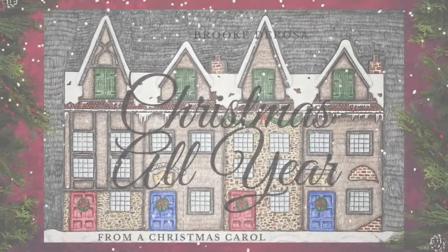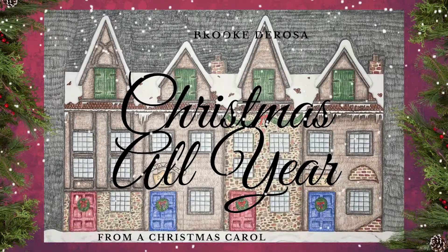Hello, my name is Corinne Shaffer and I'm a co-founder of Creative Operations. I would like to welcome you to the behind the scenes of Brooke DeRosa's Christmas All Year. We decided early on that we wanted to invest in doing remote collaborations, and at that point Brooke had pitched the idea of doing a Christmas piece.